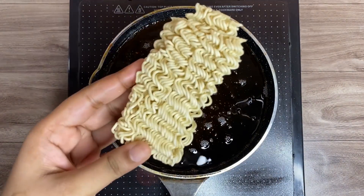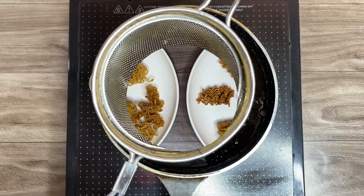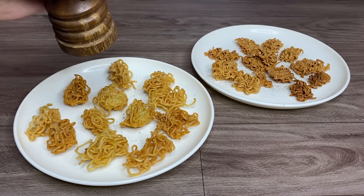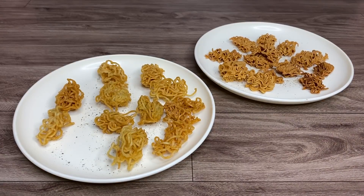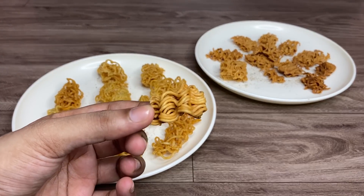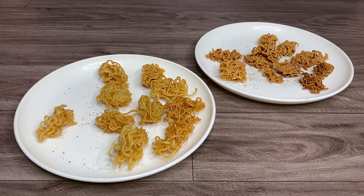I wasn't sure if they used cooked Maggie or raw in the original hack, so I also tried raw Maggie. I broke it into pieces and fried it till nice and golden brown. The one fried raw looks exactly like the fried noodles you get with manchao soup — it doesn't taste like Maggie at all. The raw one has no taste but is super crunchy; just add some masala powder and it tastes amazing. Both versions are good, and the hack is successful.